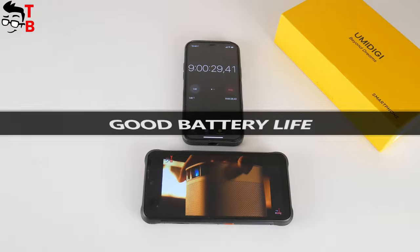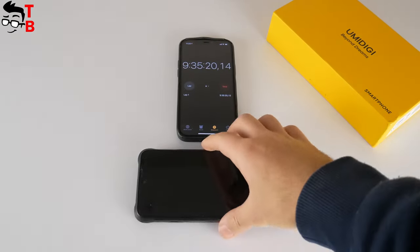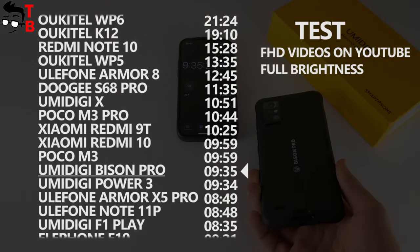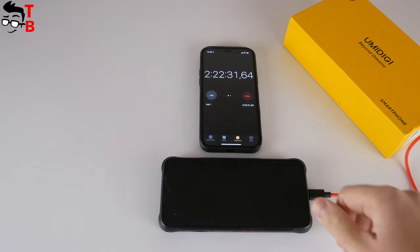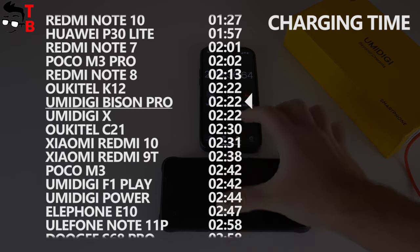The new smartphone from Umidigi has a battery capacity of 5000mAh and 18W fast charging support. The screen-on time of Umidigi Bison Pro is about 9 hours and 35 minutes. The full battery charge takes about 2 hours and 32 minutes. I think it is very good for a budget smartphone.